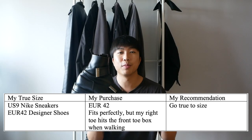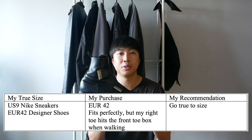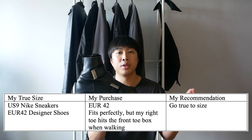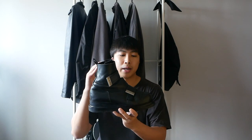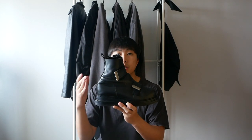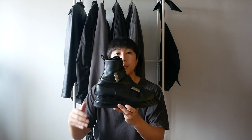Moving on to sizing — I'm normally a US 9 in most Nike sneakers and for designer shoes I tend to wear a European 42. For this pair, the previous owner told me it was a tag size 42. When wearing them, my left side fits perfectly with no discomfort. However, for my right foot, my big toe actually touches the front of the toe box when walking — it's probably the way I walk and how my foot lifts off. I'll give them a few more wears to get used to the weight. Overall, I definitely recommend going true to size with these boots; I reckon one size up would be too big and one size down too small.